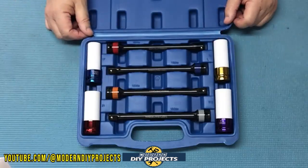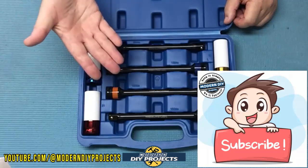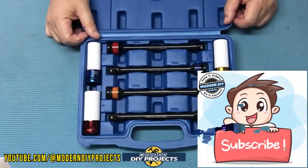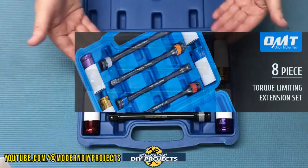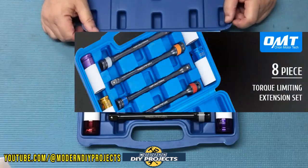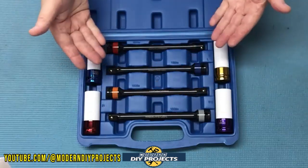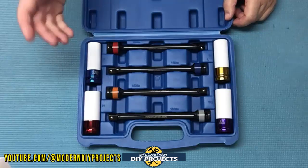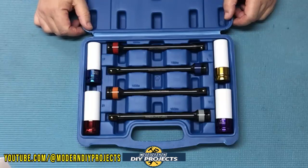But before we get started testing, let me just remind you to hit that subscribe button if you haven't done so already, so you can be notified every time I produce another product review or DIY video. This is the 8-piece 1/2-inch drive torque limiting stick set from OMT, available on Amazon — link in description below. At the time of making this video, this set retails for $52.99, but they also have a 5% discount coupon on their Amazon page.